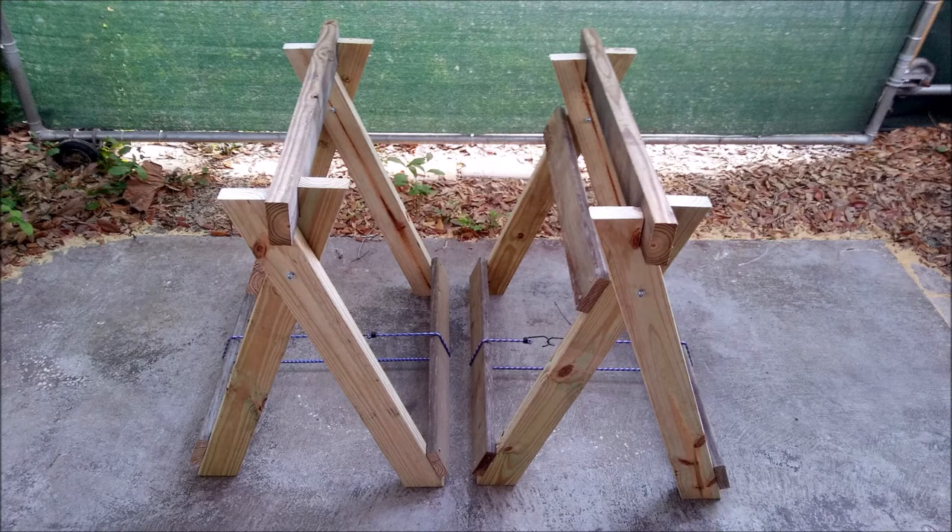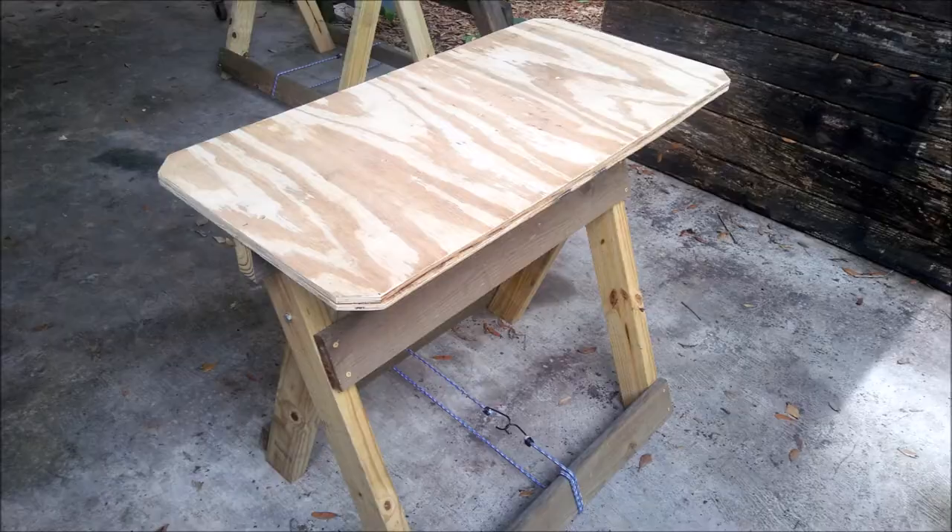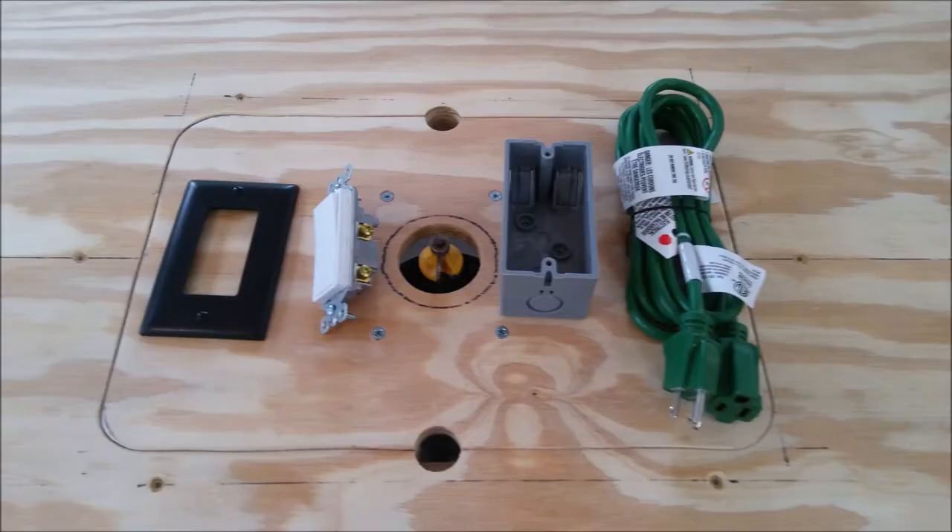In the third and final video in the simple folding sawhorse series, I'm going to talk about safety. I like having all my body parts intact, so I'm going to add a couple of safety features. The first safety feature I'm going to add is a cutoff switch. I'm going to use a light switch, an electrical box, and an extension cord.